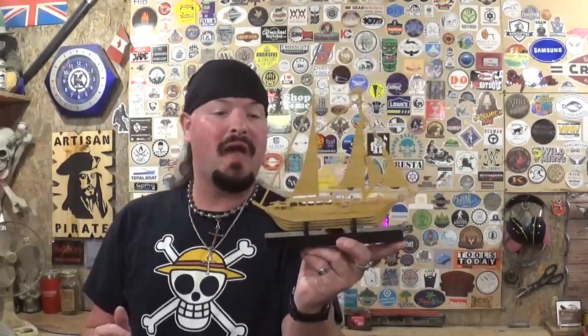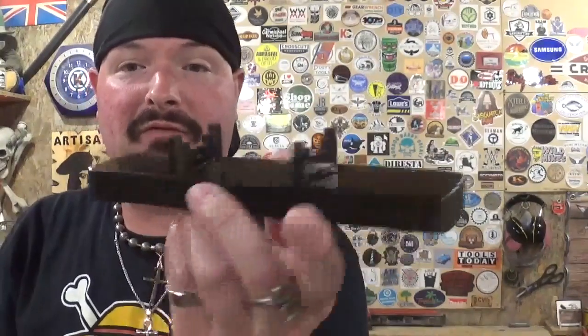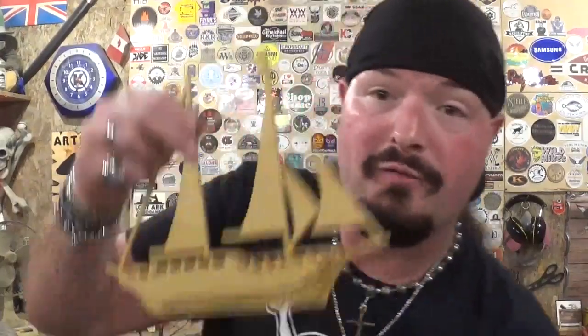Here is the completed miniature sailboat, cut out completely on the scroll saw, and it came out fantastic. Thank you Steve Good for another amazing and unique pattern. Keep in mind the stand and the boat are two separate pieces entirely — you have the option of gluing the boat to the stand, but I like being able to take it off and pick it up like a miniature model diorama. The stand has a slotted cradle to really lock the boat in. I painted it black because the sailboat is the standout piece, and it finished up nicely with all the wood grain going in one uniform direction, which really makes the project pop.